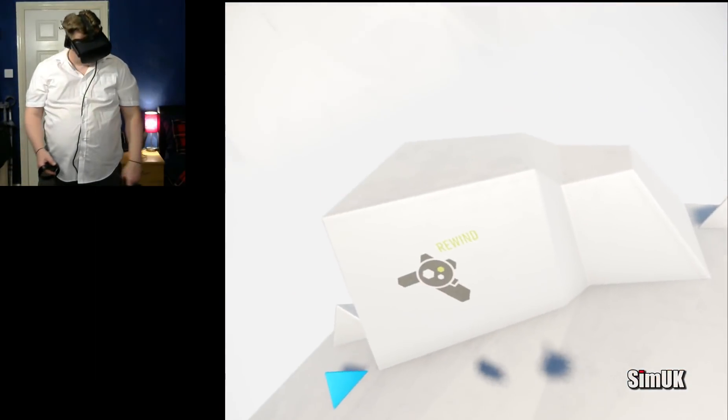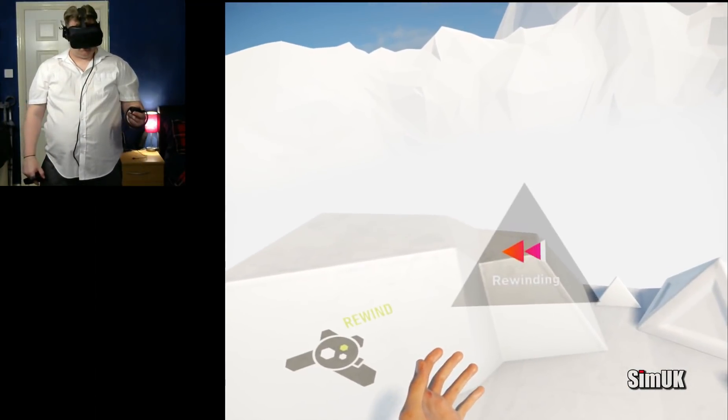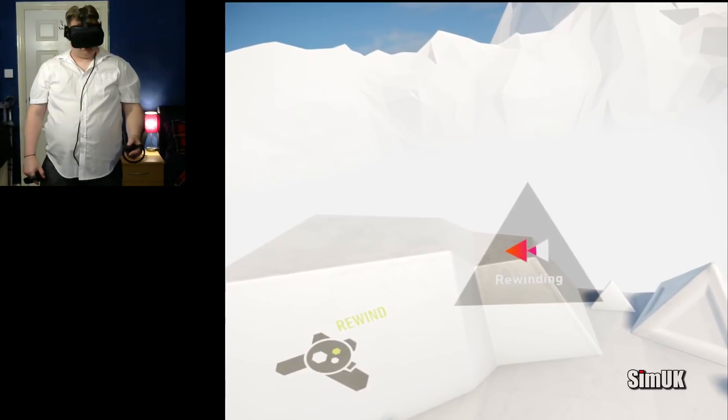You can use the rewind button, once per climb, to move yourself back to the last checkpoint. Let's do that now. Well done — you've completed the advanced tutorial.